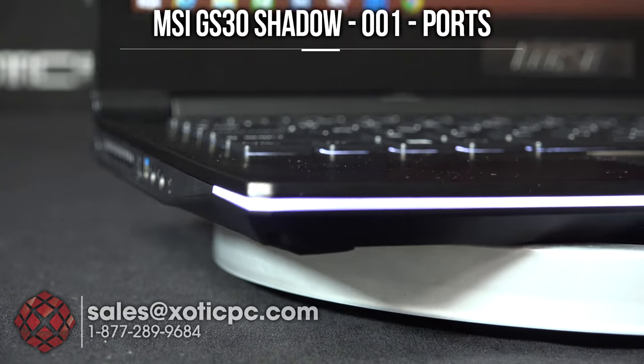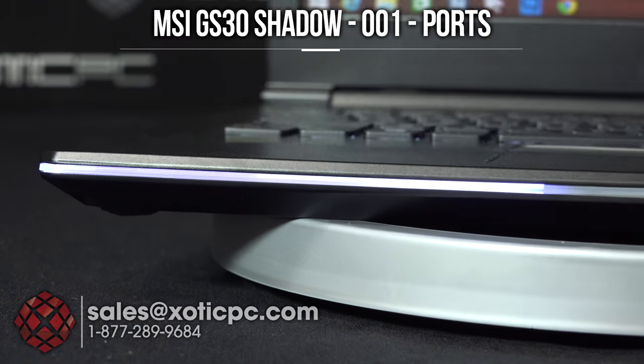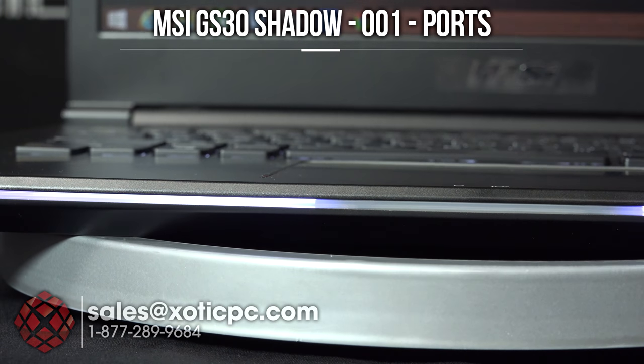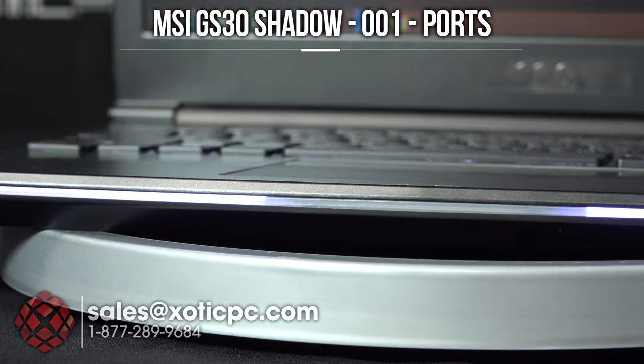As you can see, the corners are also lit — there's a lighting that goes around the edge. And then there are two status indicator lights in the middle. The hard drive activity light is on the left-hand side, and the right-hand side indicates if your AC adapter is plugged in. So it's just two status indicator lights.